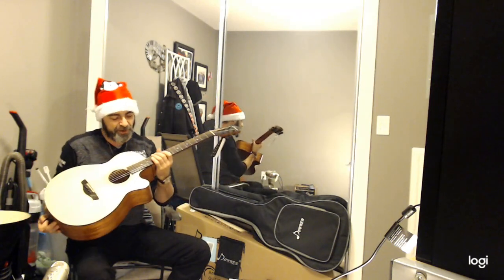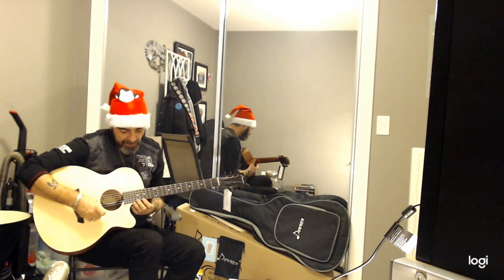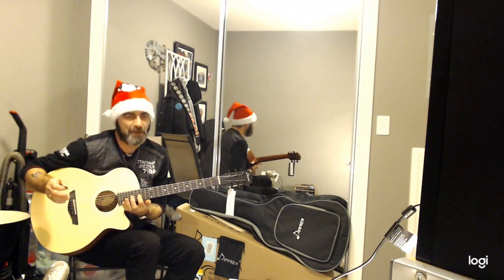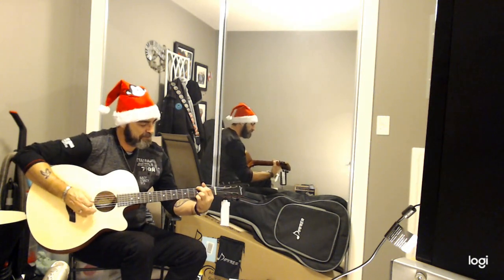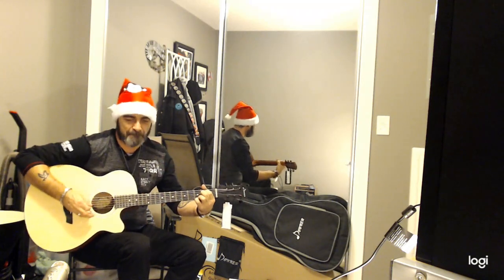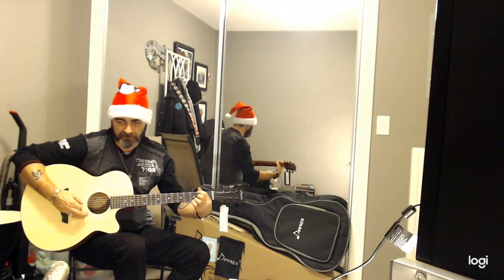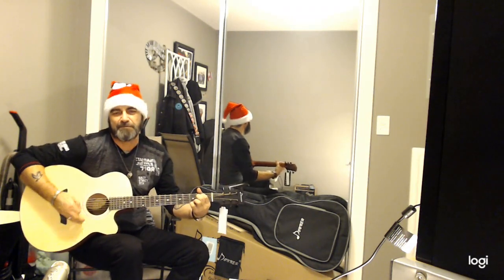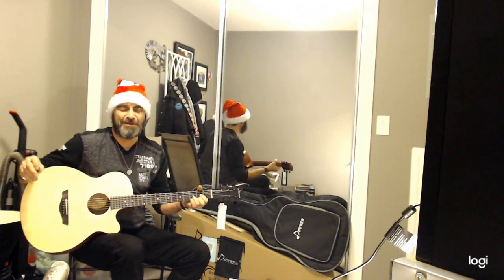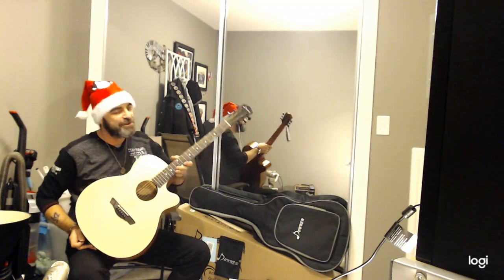Hey everybody, how y'all doing? This is the Donner DSJ-110 C40 mini jumbo guitar. Love the cutaway up here to hit those high notes. Doesn't that sound sweet? This is just beautiful for a beginner guitar. I'm going to show you a last-minute Christmas idea — the Donner DSJ-110 C40 mini jumbo guitar.